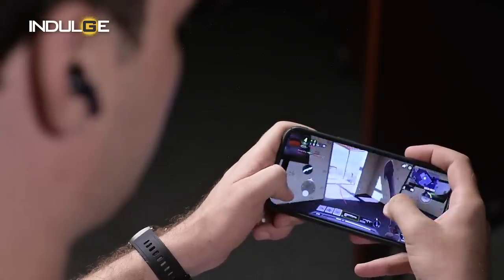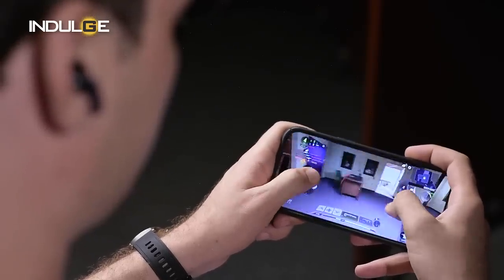I also tried these buds for gaming in Call of Duty and there didn't seem to be any lag at least. For connectivity, we have Bluetooth 5.3. The connection range is 50 meters without any obstacles. You can connect it to your Android, iOS, or even a laptop, and because of the latest Bluetooth, the connection speed to your device is almost instant.